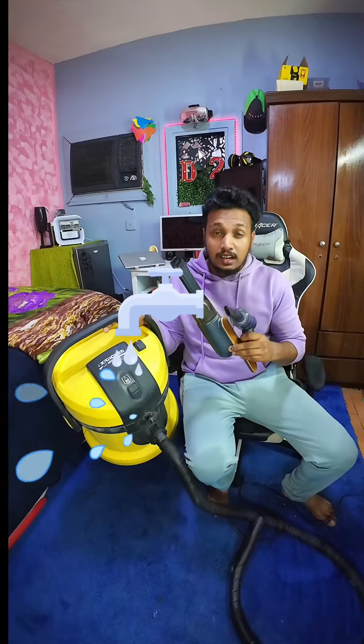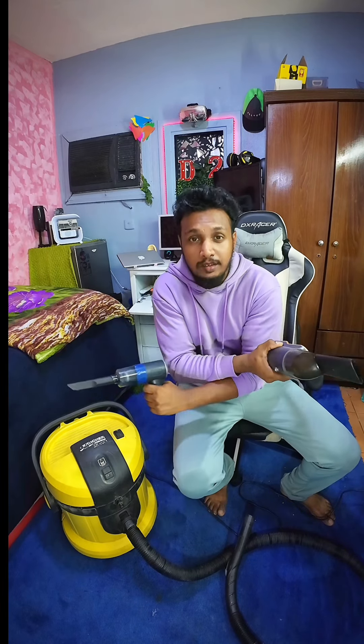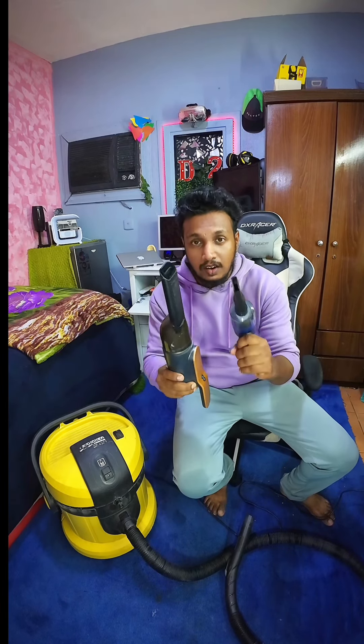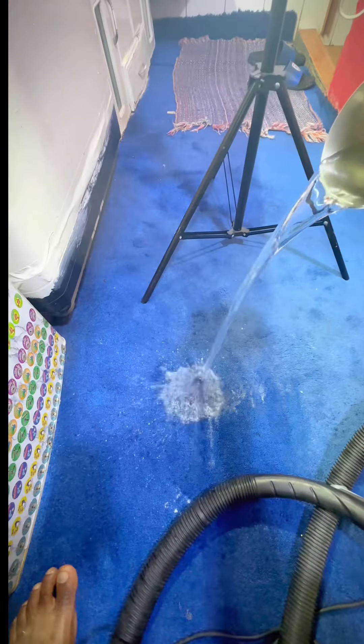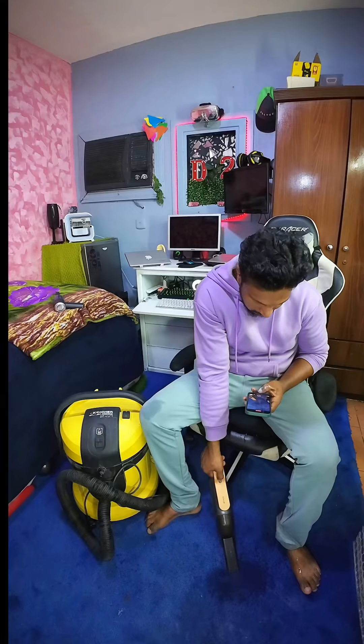If you want to make a water test here, you can see a great water filter in this video. If you want to make a water test here, you want to make a water vulture?